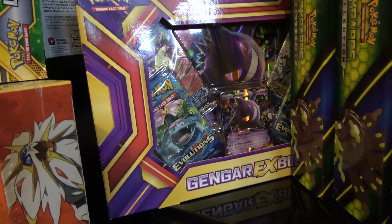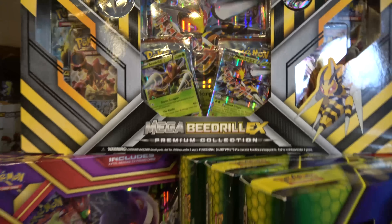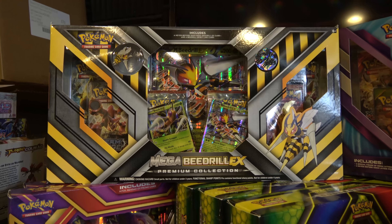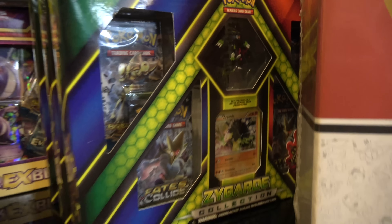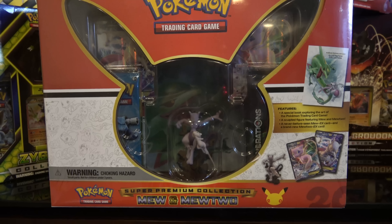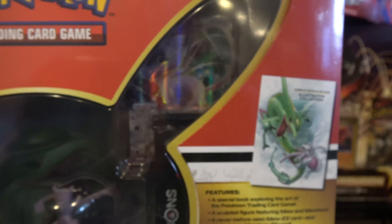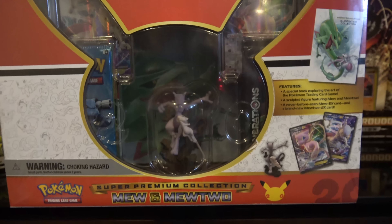We've got the Mega Gengar EX box — that's like $19.99, we only have two of those. Three of these Beedrill boxes — that's a bigger one with six booster packs, I think $24.99 or something around there. Some of these products are pretty old. The Zygarde collection — you get the figure, four booster packs, the card, those are about $20. Mega Latios, about $20. This giant thing — when Generations was in full swing, Mew and Mewtwo combined powers in a super premium collection. These came out at like $84 or $85, but now this thing's about $100. You got the Mew EX, Mewtwo EX, full arts, a bunch of Generations packs, the figure, and I think there's an art book too. Pretty sweet deal if you can find those.